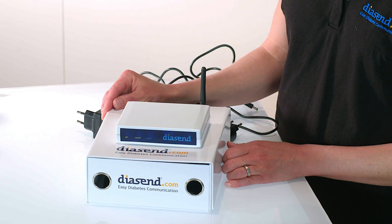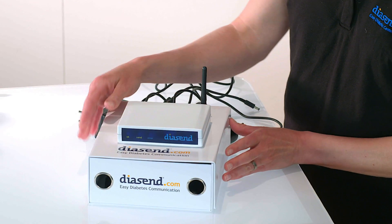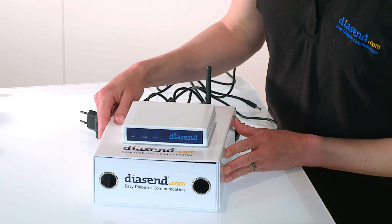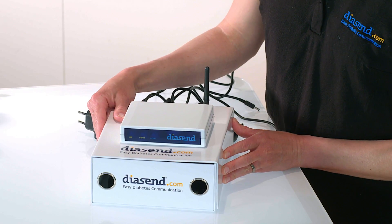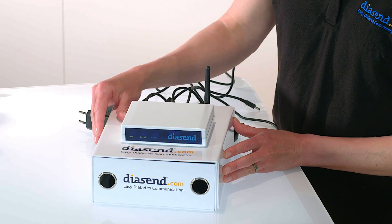Hi, welcome to Diacent. My name is Christy. In this video we will show you how to set up the Diacent transmitter in a clinic. The Diacent transmitter box uploads information via cellular network, the same as your mobile phone. This means that you do not have to be connected to the internet or in fact near a computer for the box to upload data.